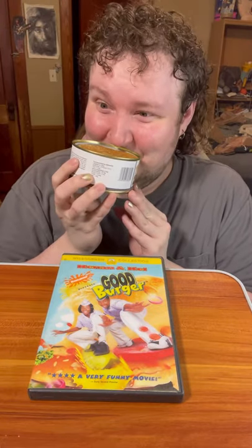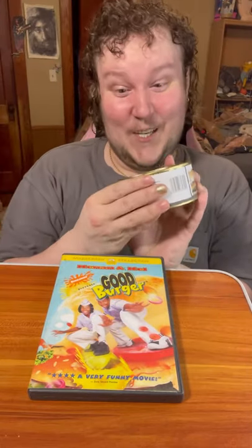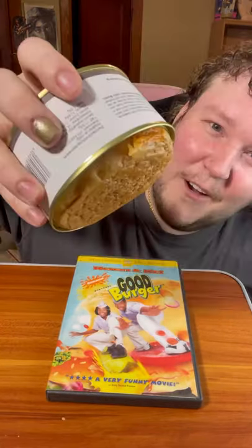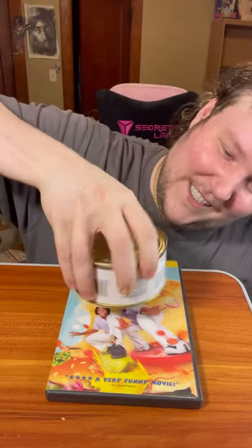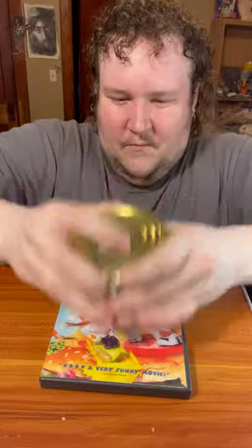It smells like a McDonald's burger. There's something going on in there — I don't know if that's cheese or what. I'm just gonna tip it open and see what comes out. It's not coming out. That weird stuff is starting to come out. Oh my gosh, would you come out already? They really packed this thing in there.